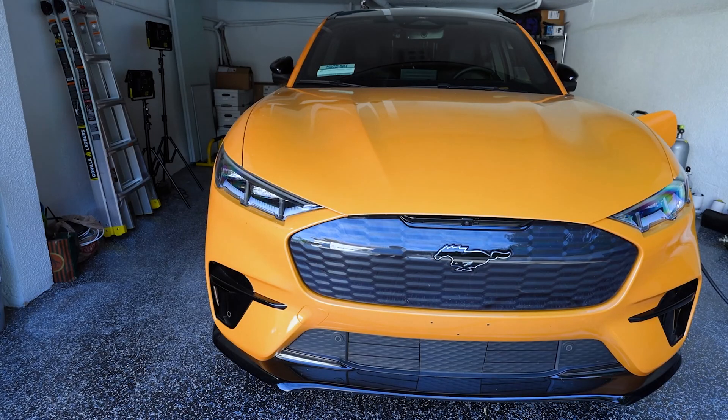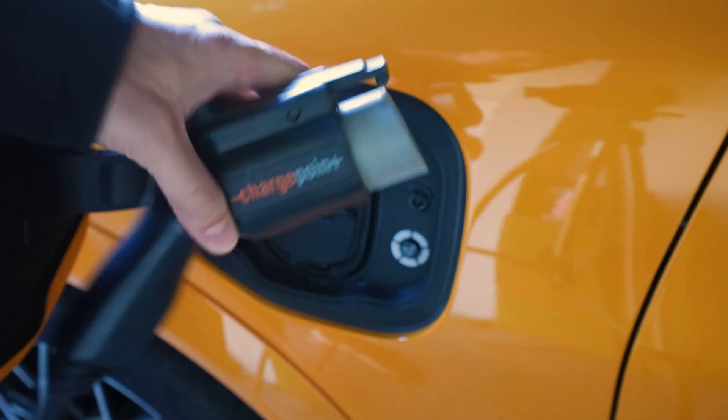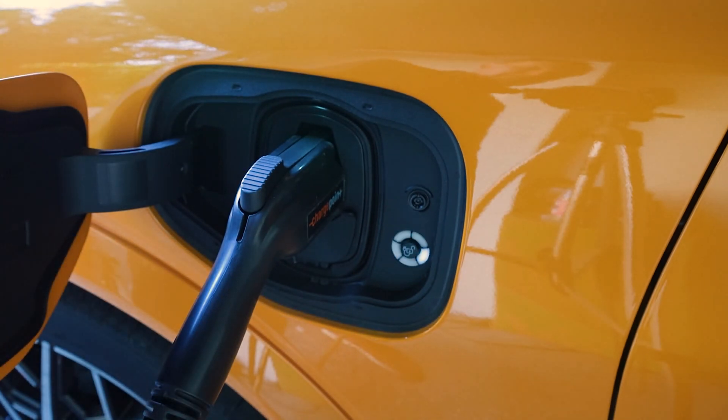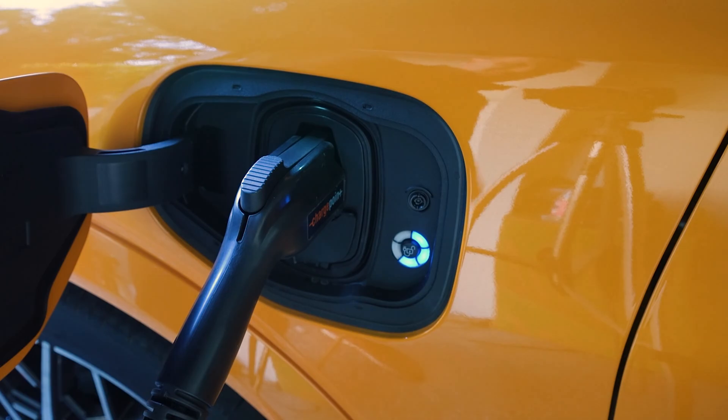I've got a yellow Mustang Mach-E, which I like very much. You can plug it in like so — once you've plugged it in, the car says it's connected with the charger. The LED lights are blinking and it's going to start charging. It's just as simple as that.